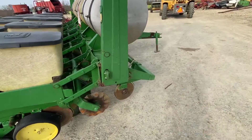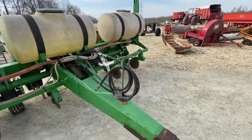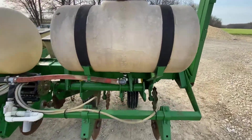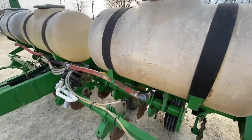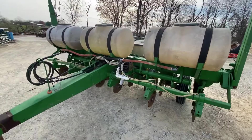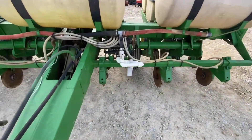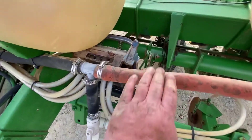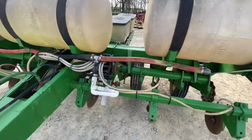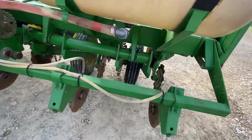The far left fertilizer tank has a crack in it — I'll show you that. What they did was, they didn't farm a ton of acres, so they just filled it up to the 30-gallon mark on all three tanks and it worked fine for them. If you want to fill them full, you're going to need one tank repaired. It looks like it has a John Blue style squeeze pump, and the drive chain for that I believe is in one of the insecticide boxes — there were some chains in there.